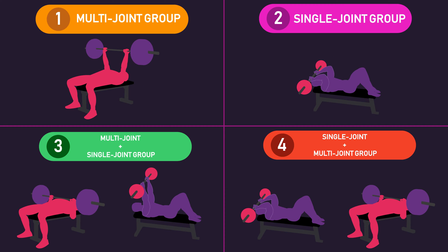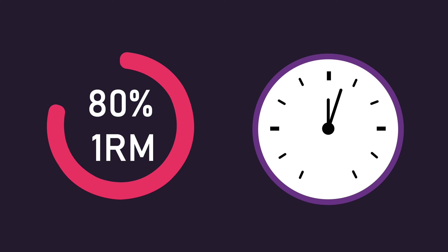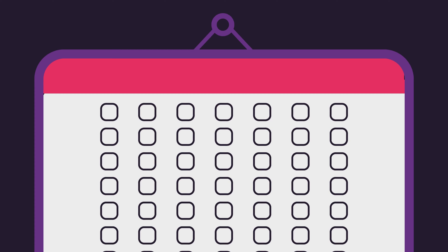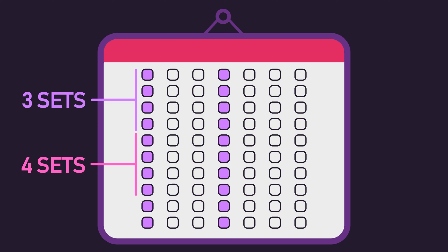For the exercise or exercises performed, an 80% one-rep max load was taken to failure each set, with three minutes of rest between sets. All four groups trained twice per week for 10 weeks. From weeks one to four, three sets per exercise were performed. From weeks five to eight, four sets per exercise were performed. From weeks nine to ten, five sets per exercise were performed.